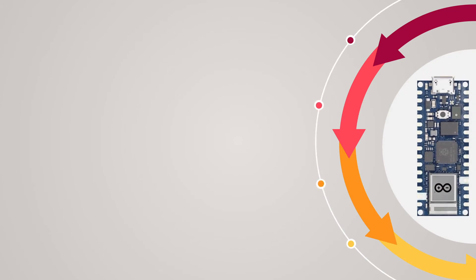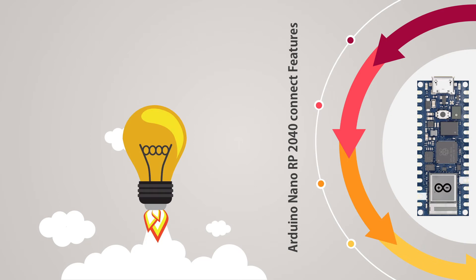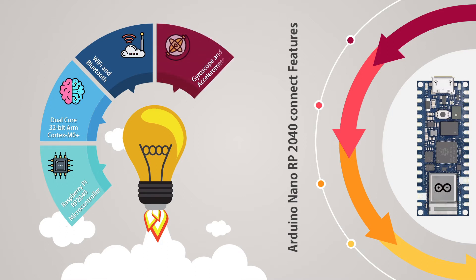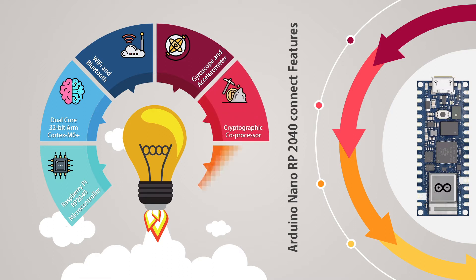Let's have a look at the key features of this development board. It comes with the Raspberry Pi RP2040 microcontroller — a dual-core 32-bit processor based on ARM Cortex M0 Plus architecture. Next, we have a Wi-Fi and Bluetooth module, a 6-axis gyroscope and accelerometer capable of detecting movement, a dedicated machine learning core, a cryptographic coprocessor, and an omnidirectional digital microphone, and a lot more.